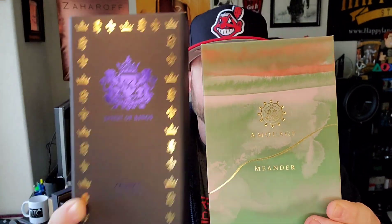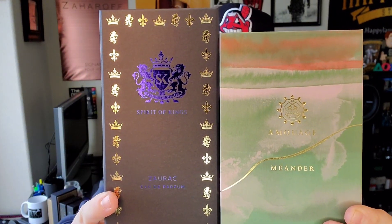Just got two packages in the mail and I figured we'd do a nice first impressions video. I love doing videos like that and I know you guys enjoy watching them. I would do this video outside because it's a beautiful snowy day, but the wind's a little too heavy and it would totally kill the audio. So we're back inside in the office and today I want to do a first impressions on Amwaj Meander and Spirit of Kings Zorak, stay tuned.